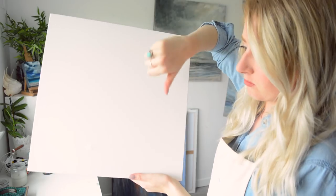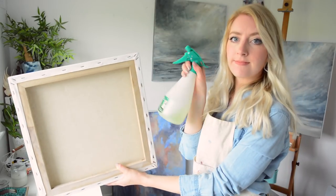If you find a dent in your canvas, don't panic, it's not ruined. Spray the back with water and let it dry naturally. This should make it taut and the dent should disappear.